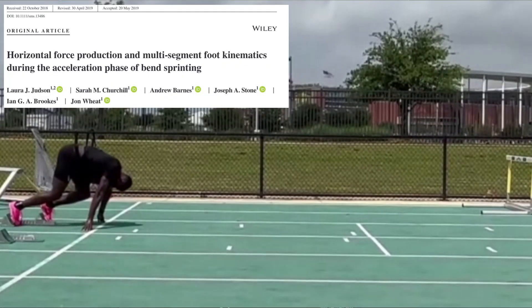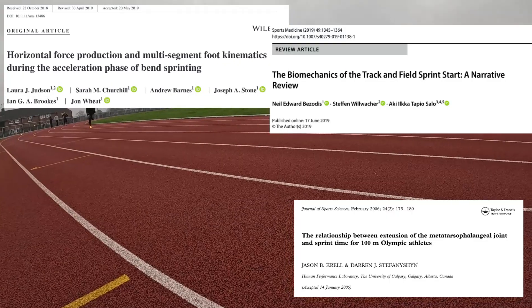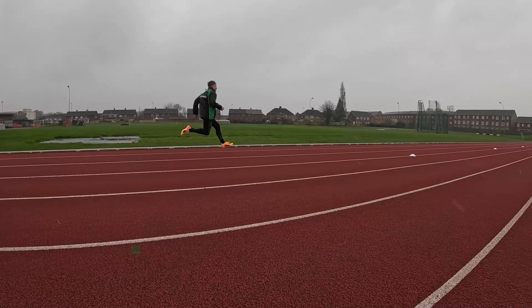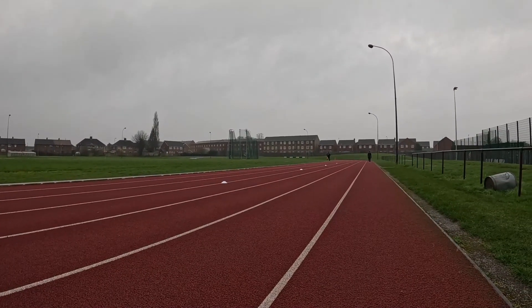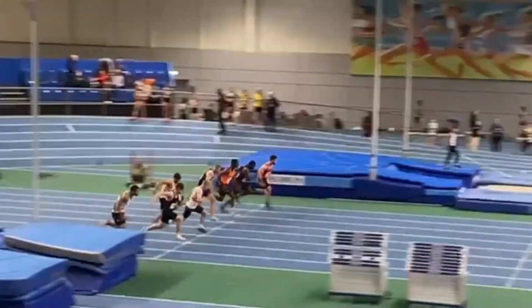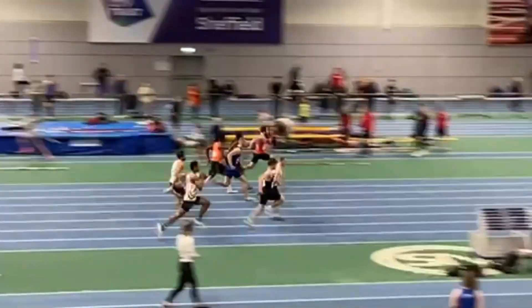Today I'm discussing two scientifically backed ways to improve sprint start acceleration from a biomechanical perspective. I'm talking about this from the view of setting up the max velocity phase, the most important phase of any sprint, while also not falling too far behind in the early stages.